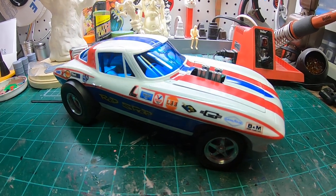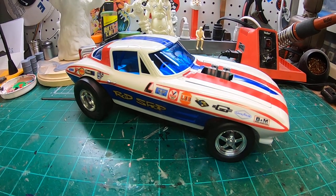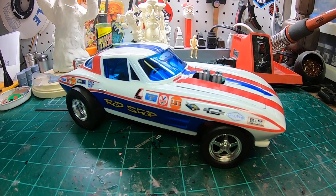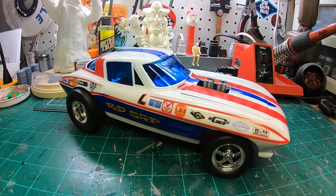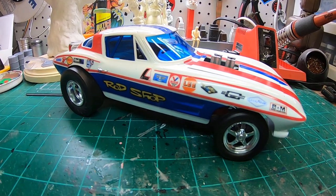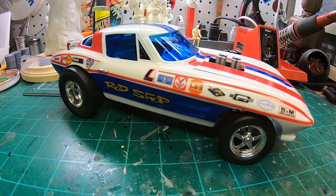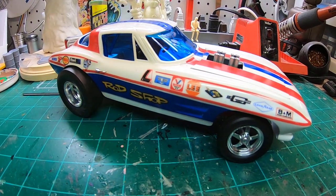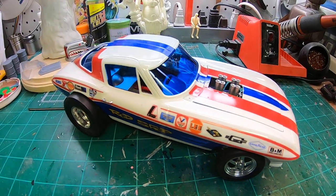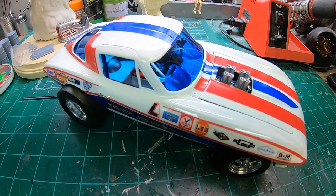I started out with the stock version of this kit. This kit was reissued many, many times over the years in several different forms, including the rod shop version, which was a drag racing version modeled after a real car. It came in several stock forms and then in several modified forms as well with different engine options and tire options. This build has actually got parts from about four or five of those releases.